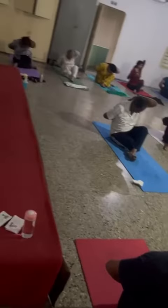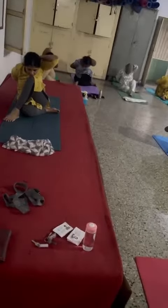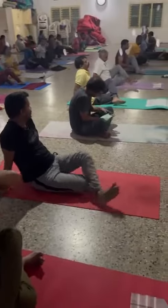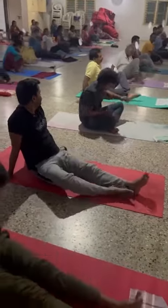Hold. Have normal breathing. Inhale up, relax. Very attention asana. Amen.